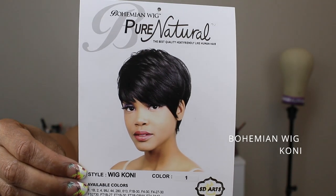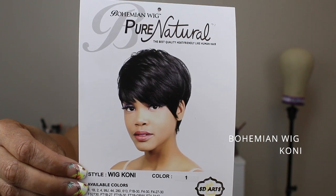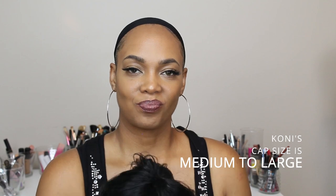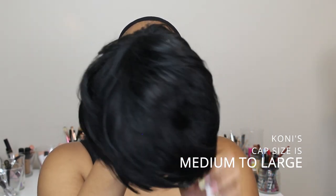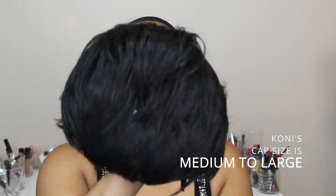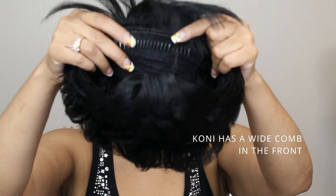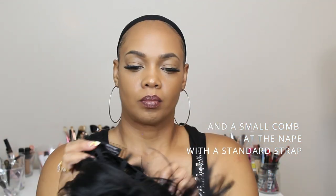Hi beautiful people, I am Tiffany and welcome to my channel. This is the Bohemian wig in the style Coney, in the color 1B. Coney's cap size was a medium to large. This unit was really soft. She had one wide comb in the front and one small comb in the back with the standard strap.